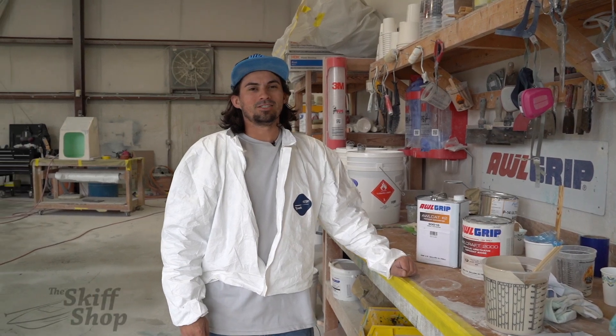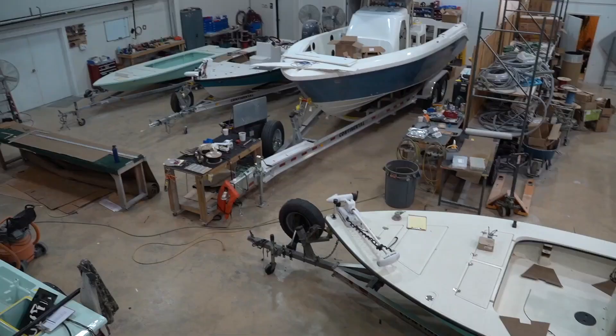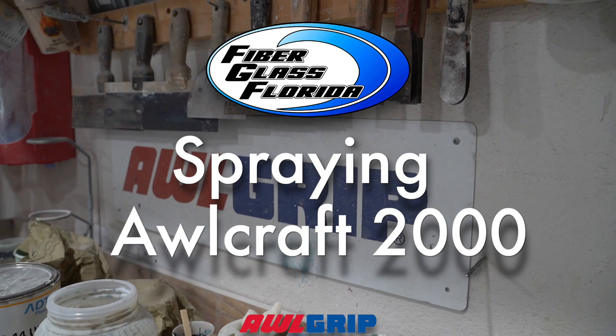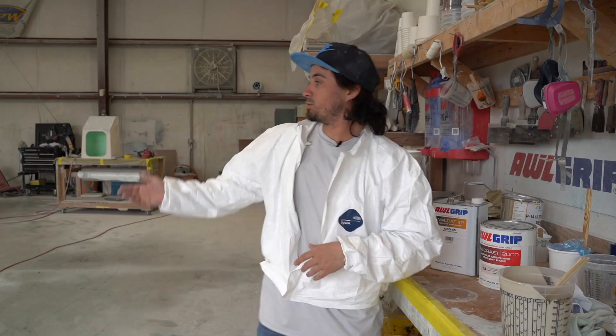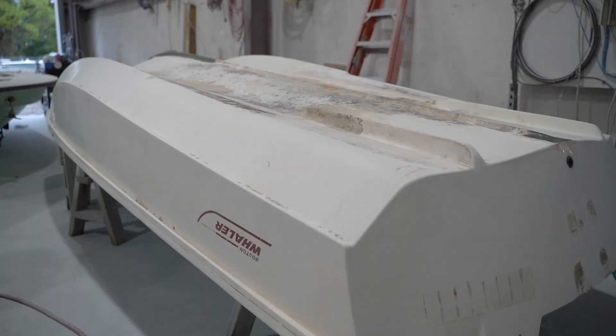Hey guys, Justin at the Skiff Shop. Here to give you a little insight about our All Craft 2000. We have this wailer that we've been working on for the past couple of weeks. We got all the body work done and sprayed a nice high build primer on it.